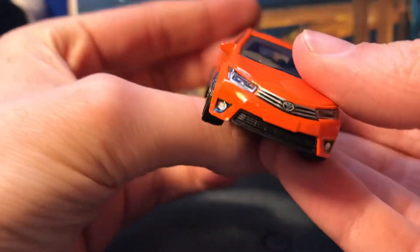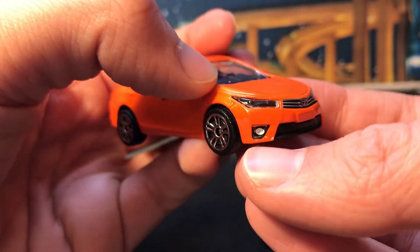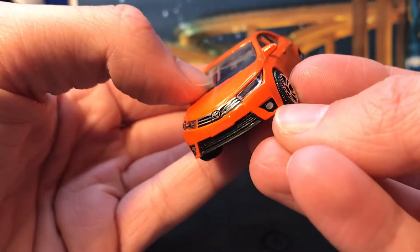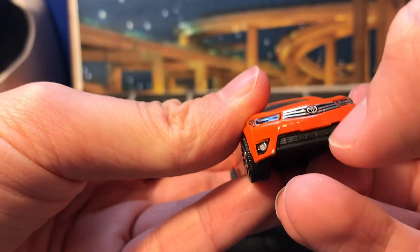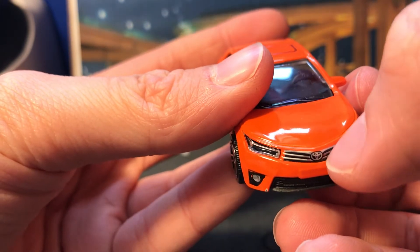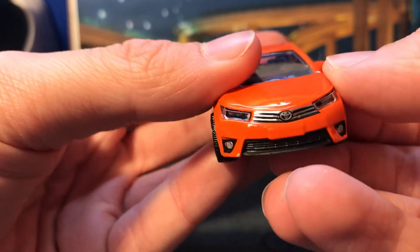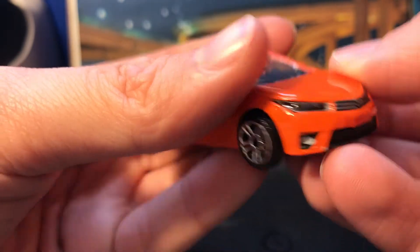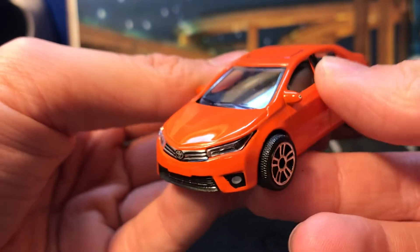Here's the Camry — it's a pretty good casting from Majorette. The fog lights are done down there, and the trim around the fog lights. The grille is part of the base — yeah, it's plastic — but very nice detail on the grille. The chrome is reflective, and there's a very crisp Toyota logo.